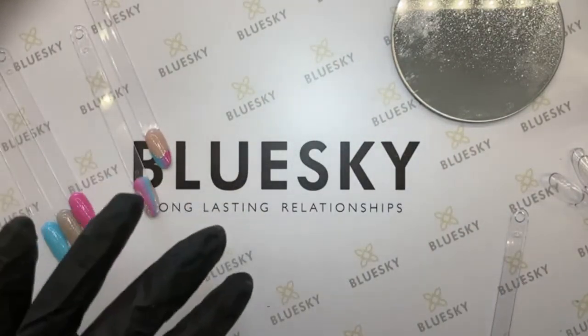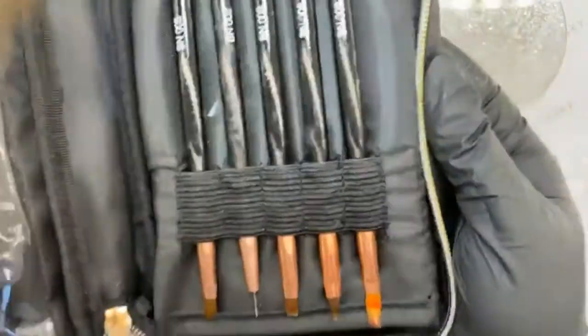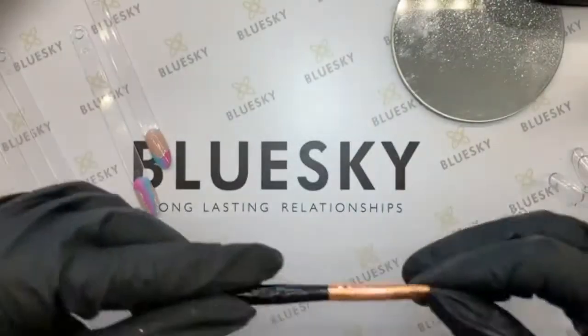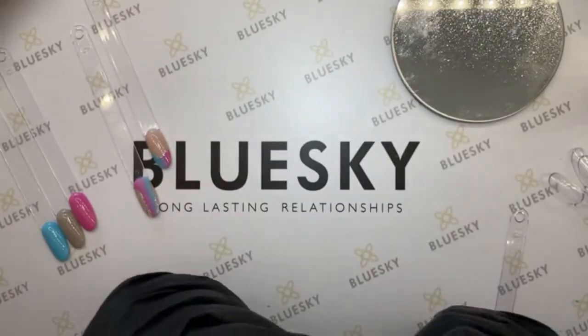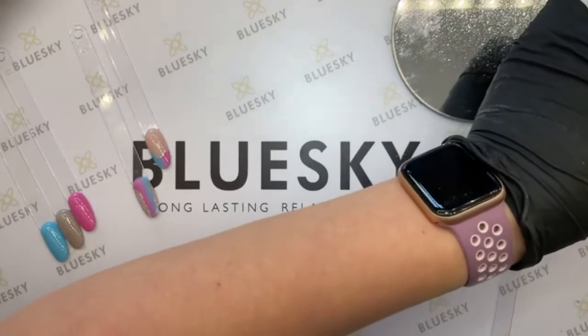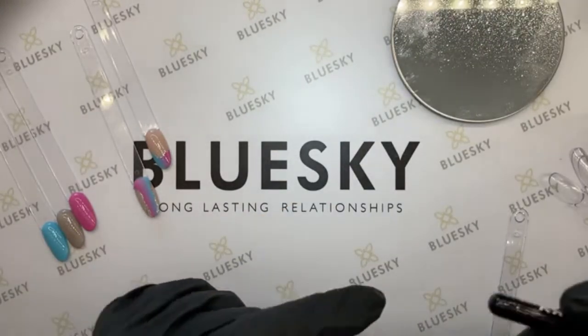I want to show you — let me take my brushes out, because for the gel paint I need a brush. Someone's asking how much these three together cost: if you subscribe for the limited edition, which is the three gel polish colors and the additional item, it's £60.99 per month.